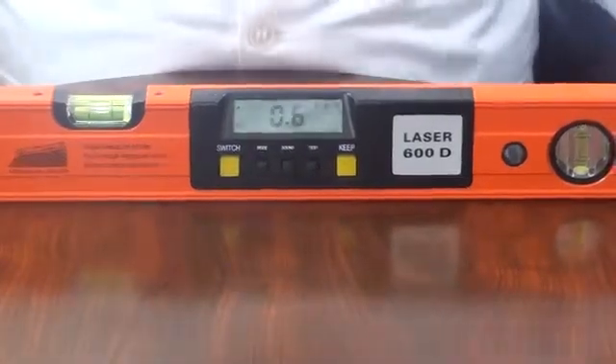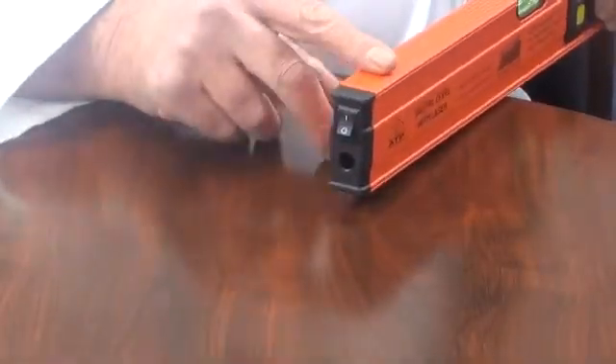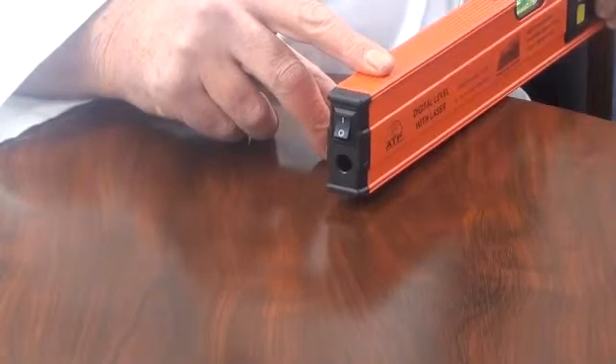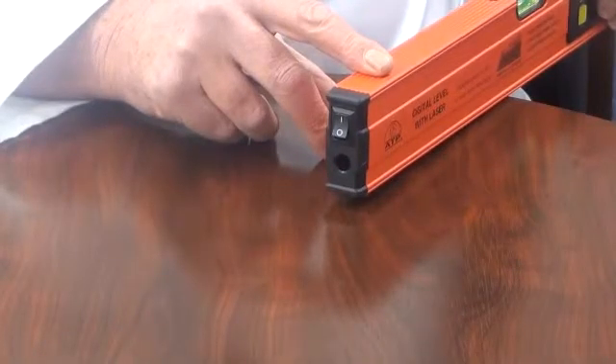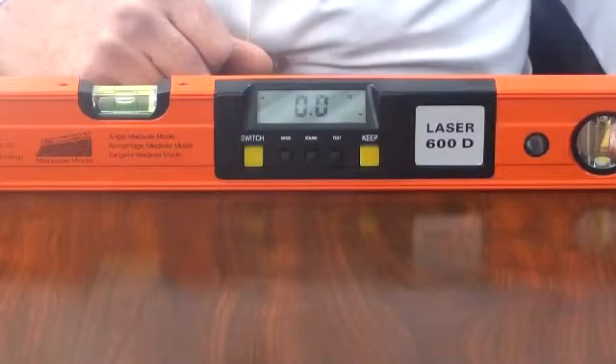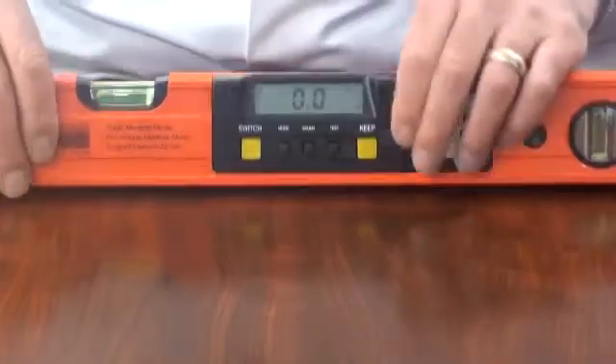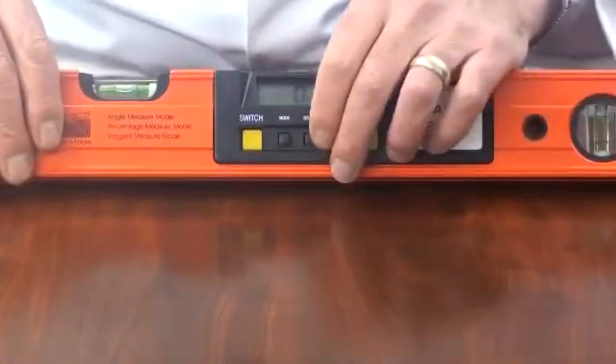There is a high power laser for up to 50 meters in daylight and 100 meters in dark environments. There is a data hold function — by selecting this, the current reading will be frozen on the display even if the instrument is moved from the source.